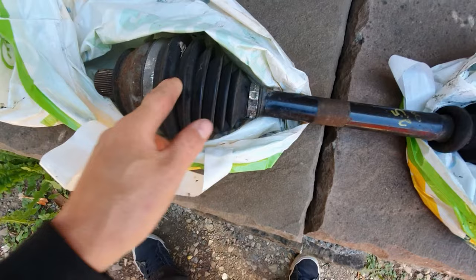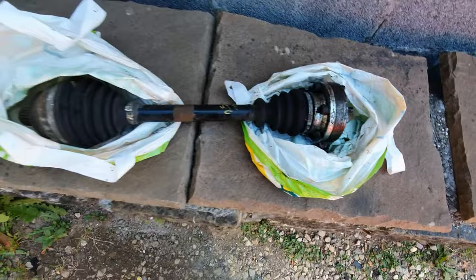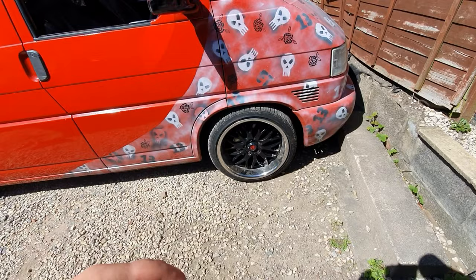I've never done a drive shaft on a van before so I know how to do it, it's just I've never done it, so I'm going to take you along with me — hopefully I help someone. But this is it here, this is the part that's making all the noise — the outer CV. Hopefully this one's okay. It has a bolt that goes into the hub and just six bolts this end which go into the gearbox. I need to jack this up, get that wheel off and see where we're going, so let's just get on with this.